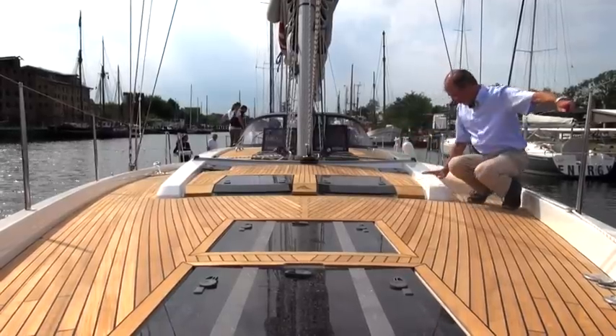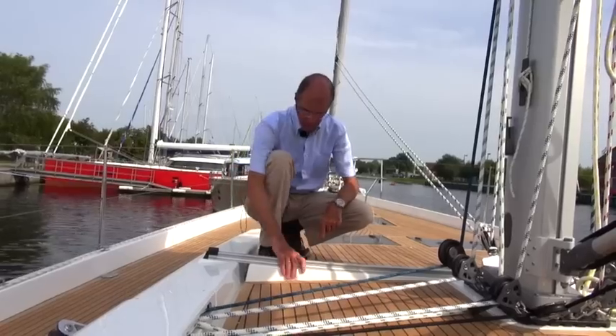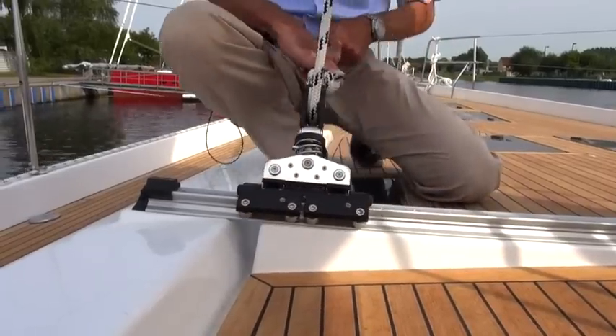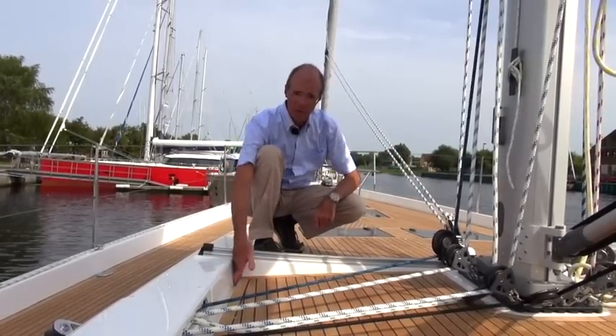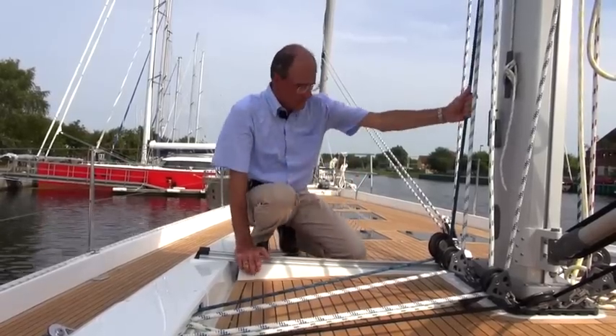This is the new design, and these are really the only sections which are still obviously made of plastic. Here we have the fully integrated rail for the self-tacking jib. The angle is just right as it swings across like this. It's nice and flat, as well as being integrated. The water runoff passes through here. So that's the self-tacking rail.